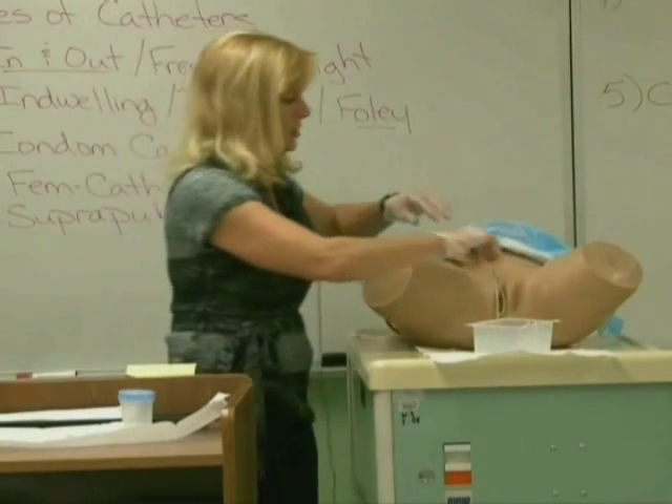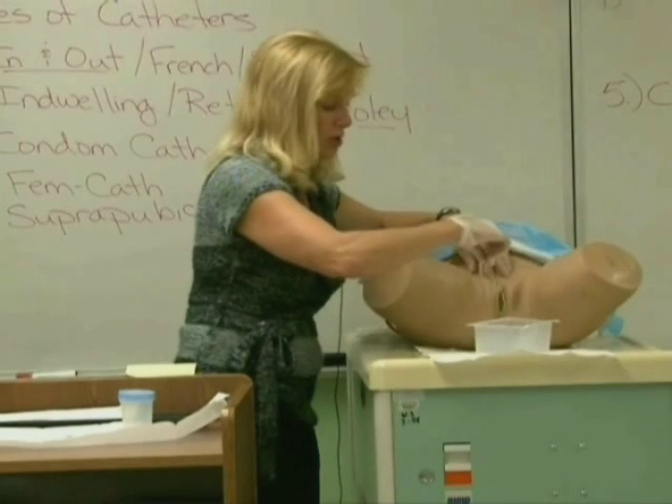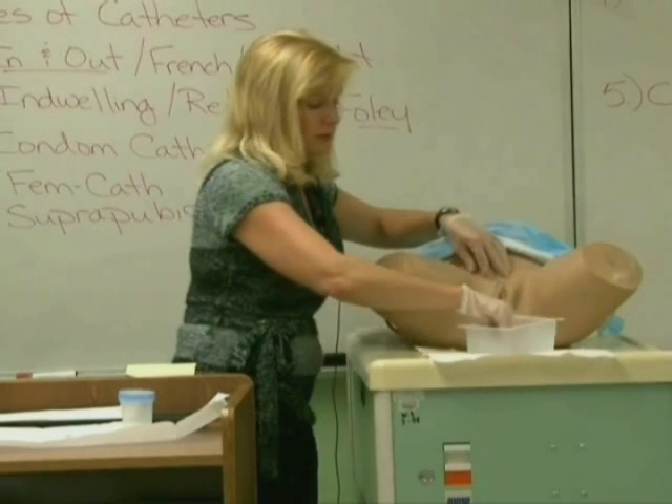So that's catheterization. We'll have you do a male or a female — you do not get to choose, so know how to do both of them.